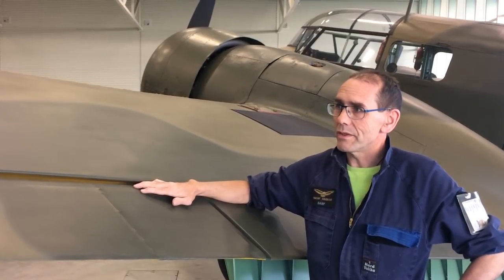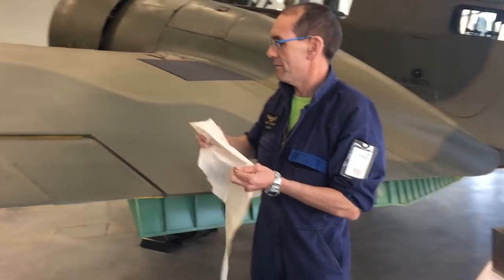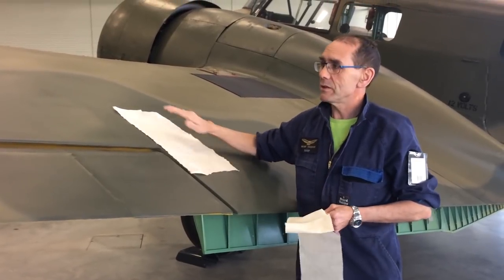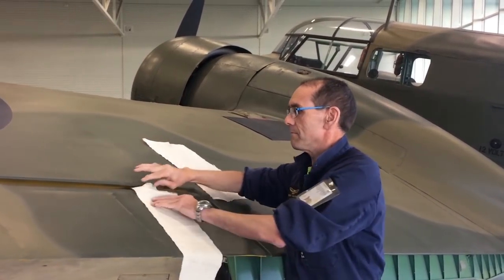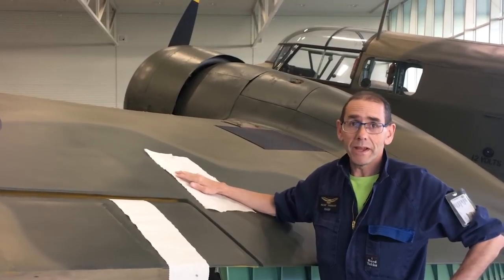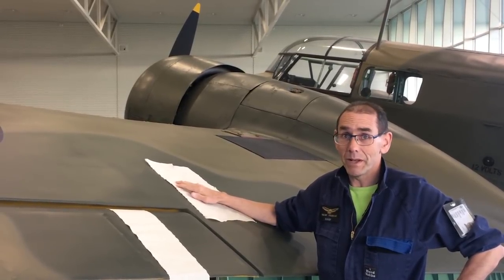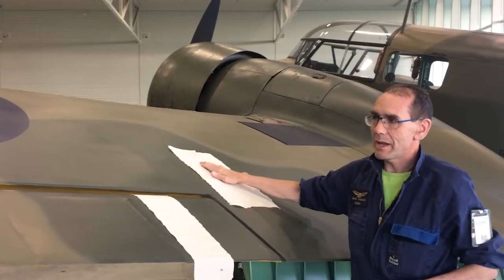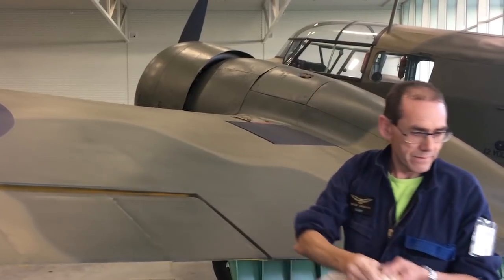On these surfaces we start with just our bare fabrics. We've got two types: on the wooden surface we have medapolin, which is an unbleached fine-weave cotton used on all the closed wooden surfaces over the plywood. On our flight controls we have Irish linen — generally used these days for high-end handkerchiefs and linen products — it's about a hundred dollars a meter plus GST and shipping, as it's all made on the other side of the world.